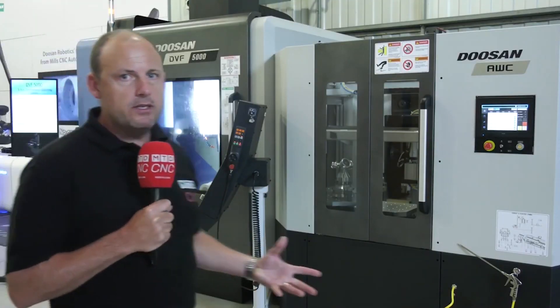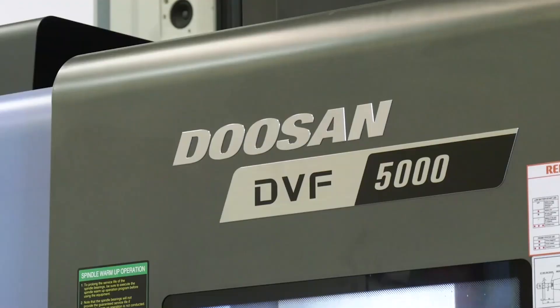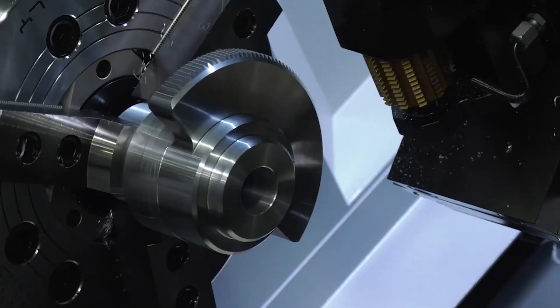With such a variety of machine tools on show, including the DVF 5000 with the AWC here at the show, I wanted to find out more about who this event was aimed at. This event is aimed at engineering companies that want to improve productivity and efficiency and are interested in the latest machine tool technologies.